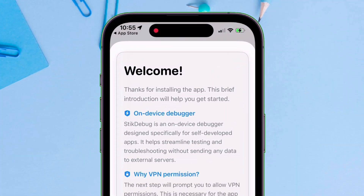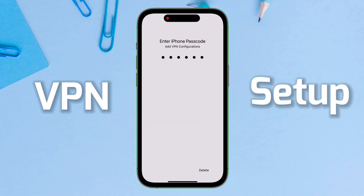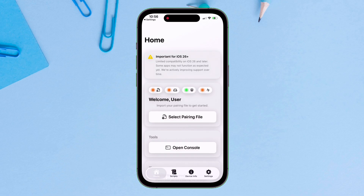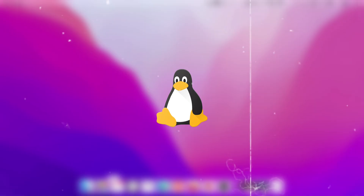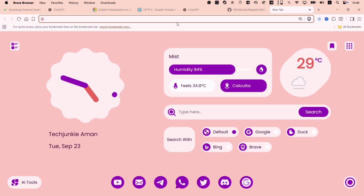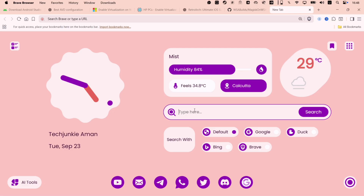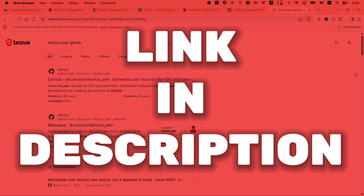Once the Stickdebug app is installed, launch it and do the usual VPN setup as shown in the video. To complete the setup of Stickdebug, we require a pairing file. To get the pairing file, head over to your computer — it can be Linux, Mac, or Windows. I will use a Windows computer. Launch any web browser and type iDevicePair GitHub, or I will leave all the links in the description.